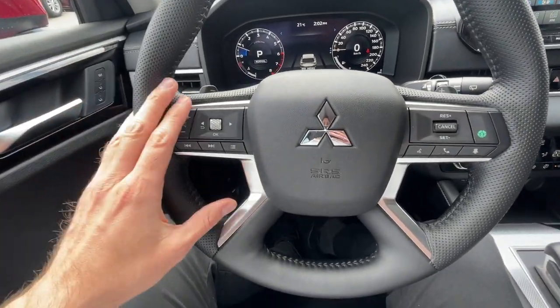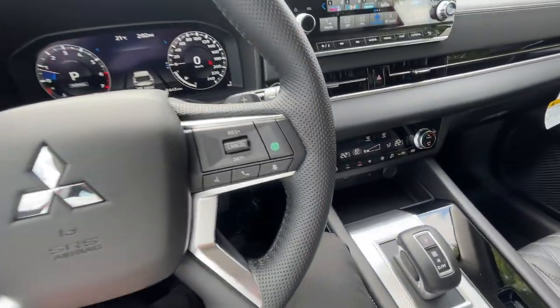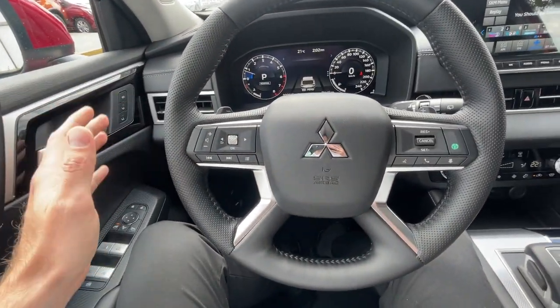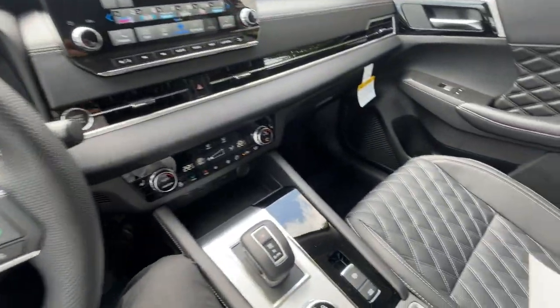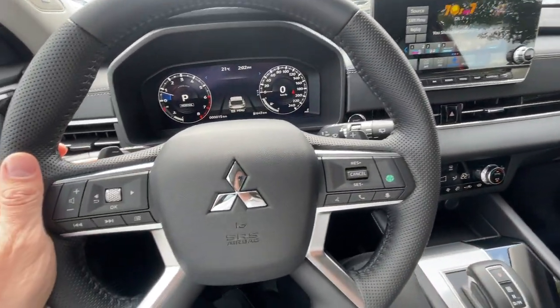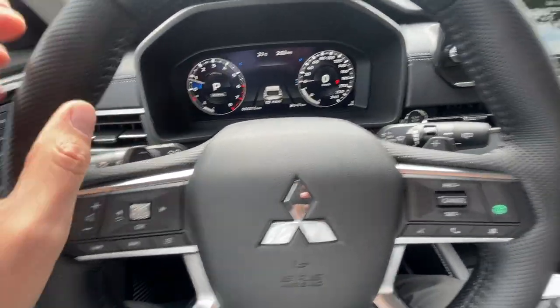Welcome to the Mr. Mitsubishi YouTube channel. Today we are in this beautiful brand new Outlander GT, fully loaded with diamond stitching, leather and everything else. But today the story here is about these paddle shifters right here.